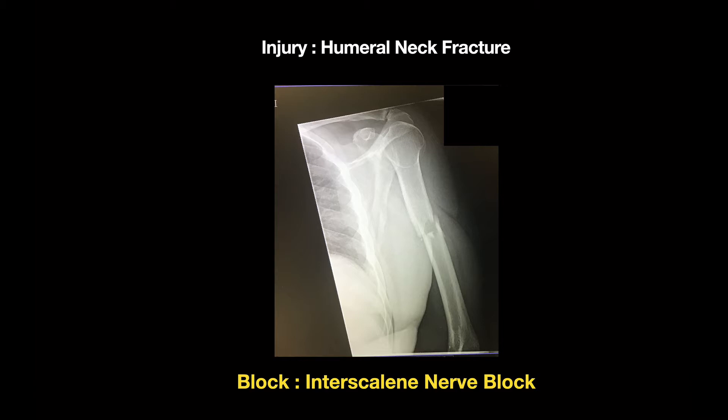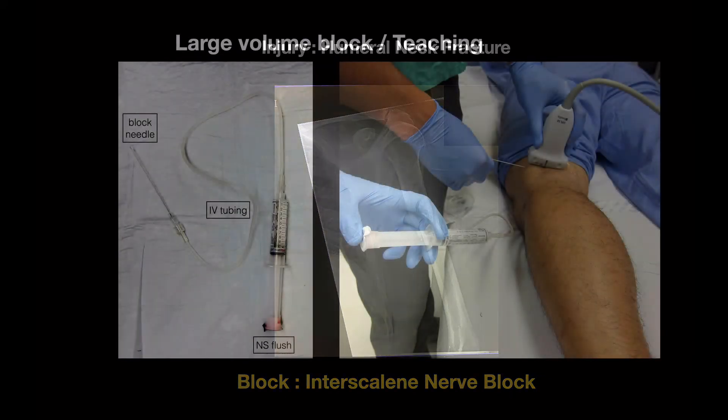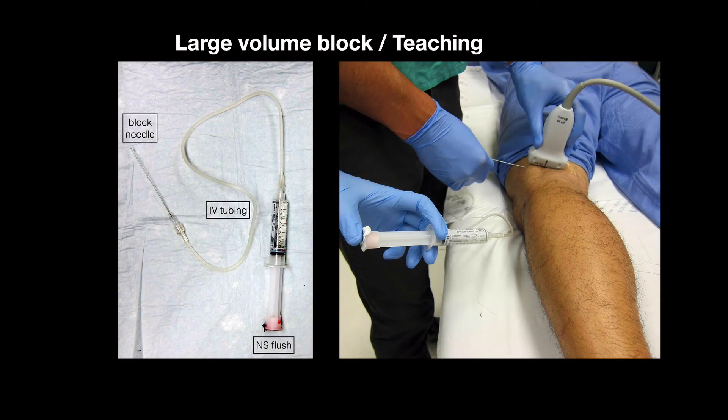These work very, very well, give a high degree of comfort, and are very efficacious. So first, when we do blocks, I'm going to call this the two-person technique.